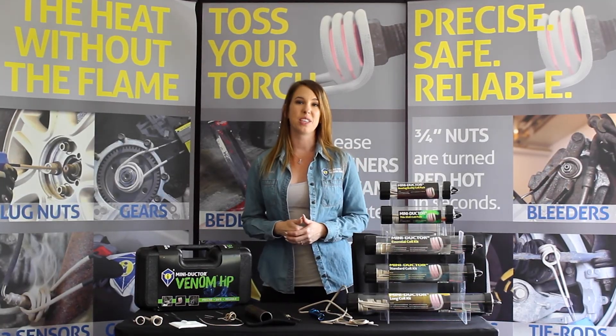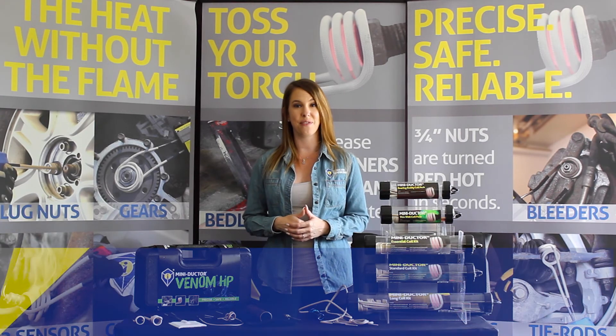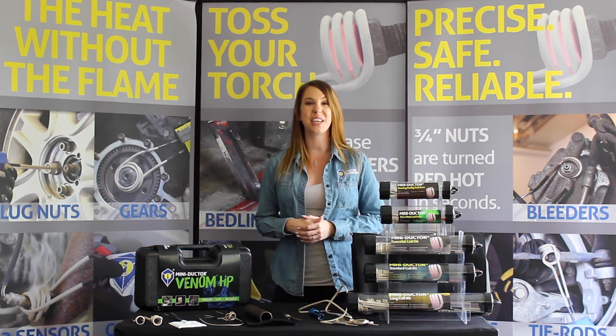Thank you so much for joining me today as we talk about proper coil use and care. If you have any questions, please feel free to email us at info@theinductor.com or drop us a line in the comments below. Until next time, thanks for watching!